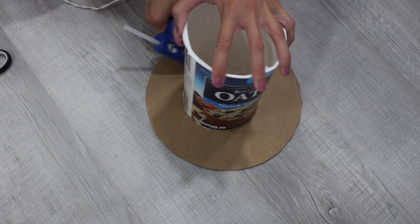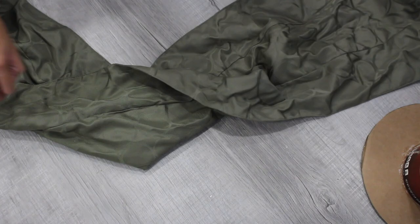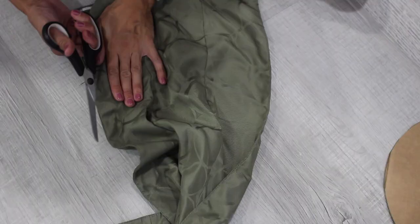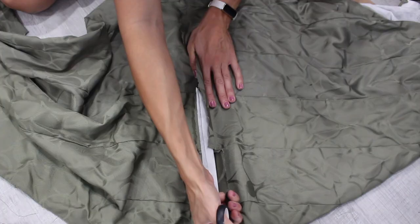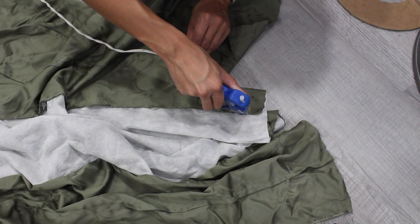Next, take the fabric you're going to use for the hat. I found a table runner from the thrift store with a great pattern, but you need at least a four-foot by four-foot square. Since it had two layers, I cut and separated them, then cut it down the middle and glued the two sides together to make a larger square. If you can find a tablecloth or bed sheet, you can skip this entire step.